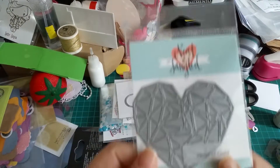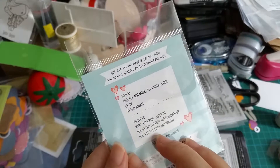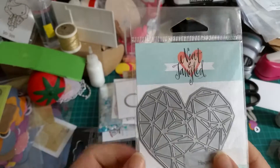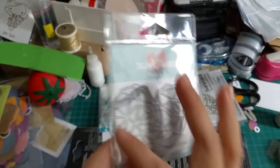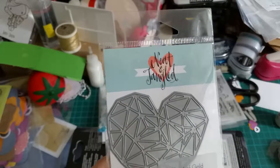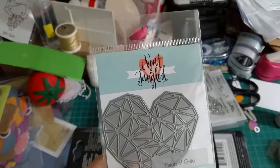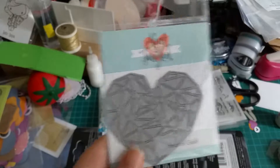So I got a die from Neat & Tangle. It's called Heart of Gold. It's a geometric shape, so I'm really excited to try this out. Really nice. I think it will be great for Valentine's Day. I don't know, because with the shape, it probably will be interesting to do a sort of stained glass kind of effect.